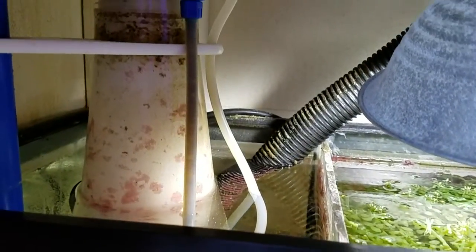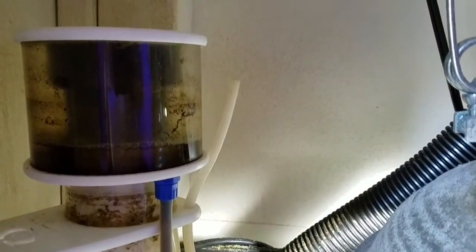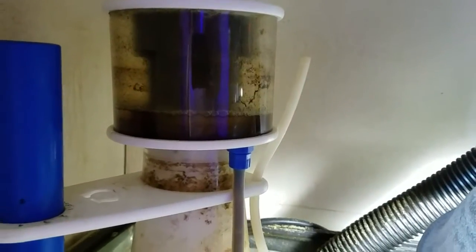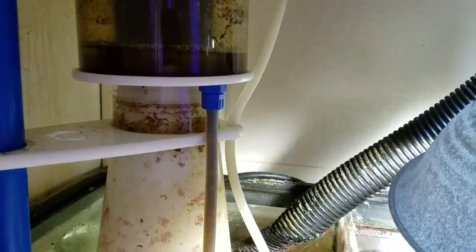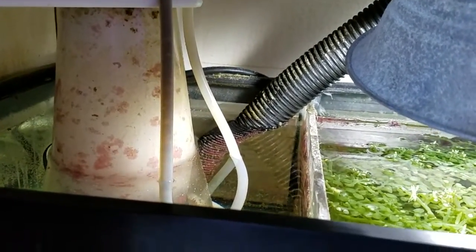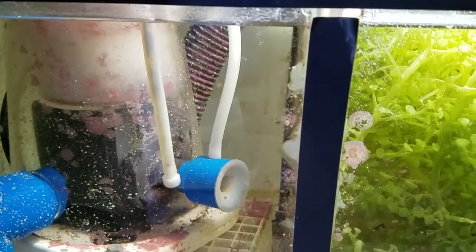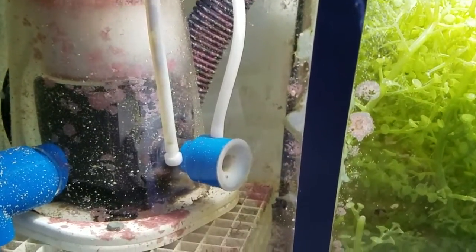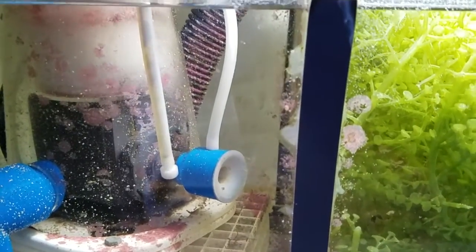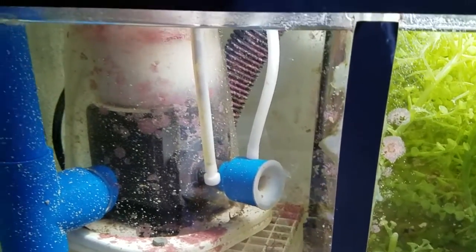I've never had a problem besides that. It pulls out a bunch of gunk, and except for the occasional overflow that happens because of something I do or on water change day, I have really nothing bad to say about the skimmer. It's well worth the investment, especially for people that may be on a budget. I believe the price currently is $174 on sale, which you can't beat — it qualifies for free shipping and you get it within two to three days after you purchase it.